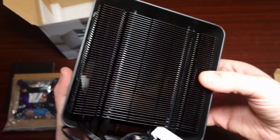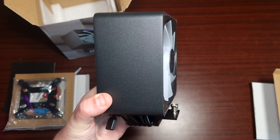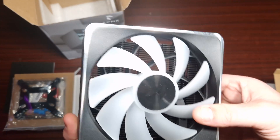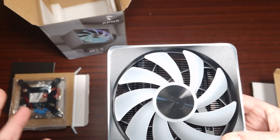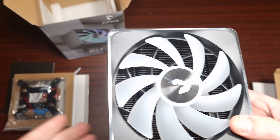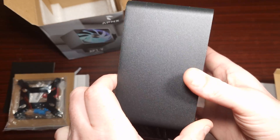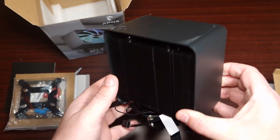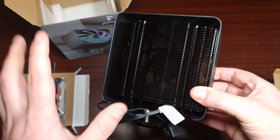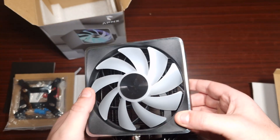Look at the size of that — it is absolutely massive, look how thick it is! It has an air of quality — it's aluminium, it's got a gorgeous fan, and the heat sink is huge. It's basically like a dual tower heat sink but with one fan, and it looks absolutely gorgeous.